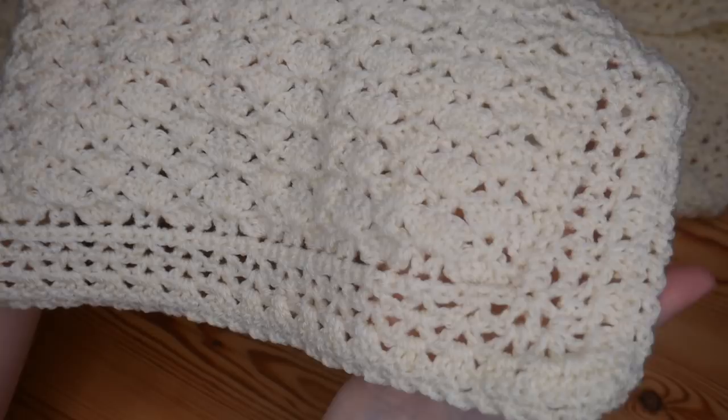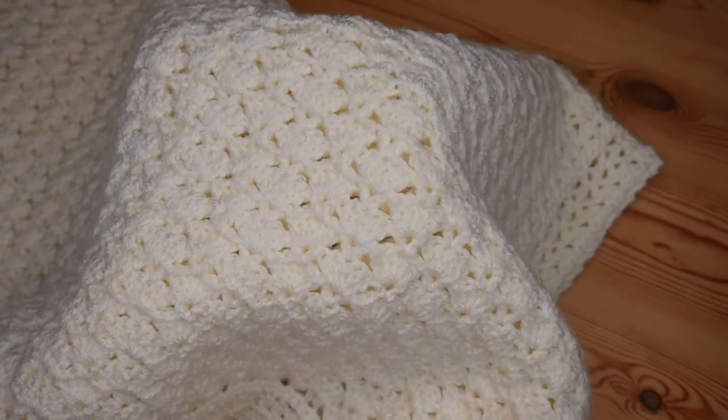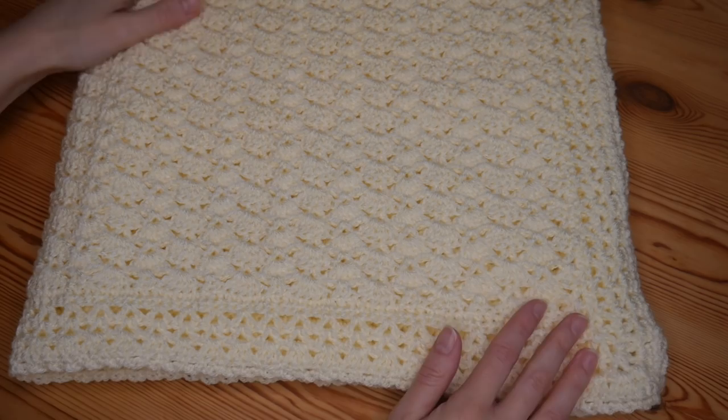So you can see we're made up of these fan stitches and then we've also got the beautiful border which is made up of granny stitches and then frills on the edges. I used for my baby blanket — I will leave the exact dimensions in the description box — five or almost five balls of the Cygnet Pure Baby in cream, but you can use absolutely any yarn. So let's just crack on and jump straight in with this beautiful baby blanket.